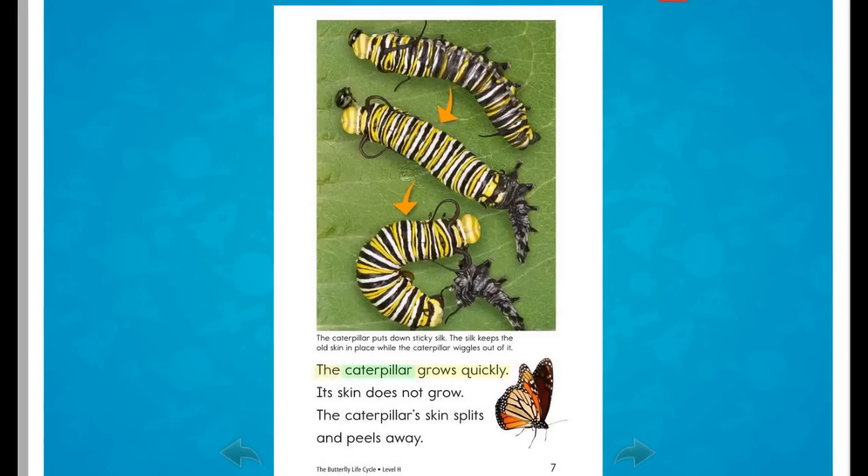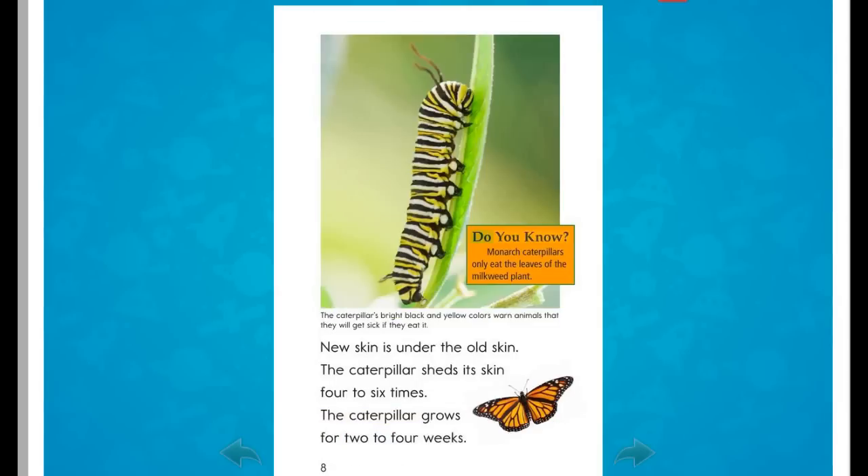The caterpillar grows quickly. Its skin does not grow. The caterpillar's skin splits and peels away. Did you know? Monarch caterpillars only eat the leaves of the milkweed plant. New skin is under the old skin. The caterpillar sheds its skin four to six times and grows for two to four weeks.